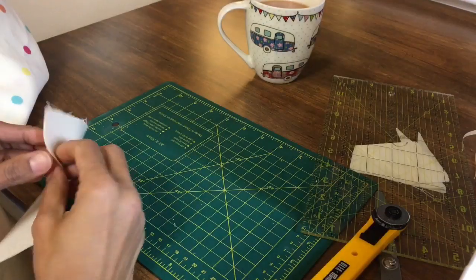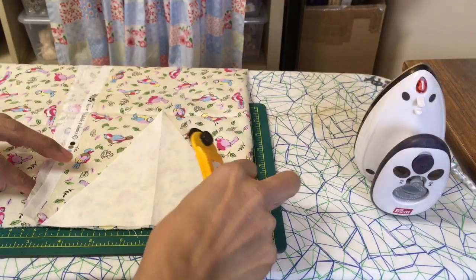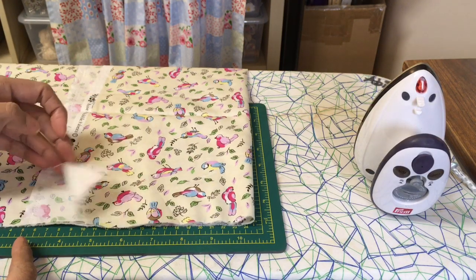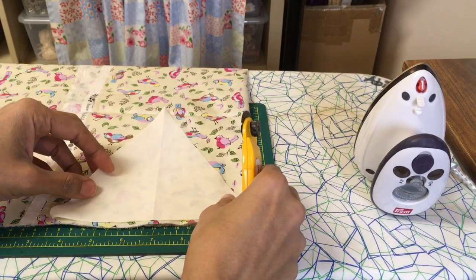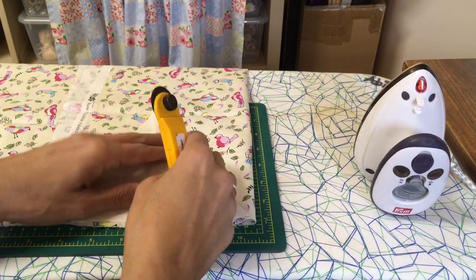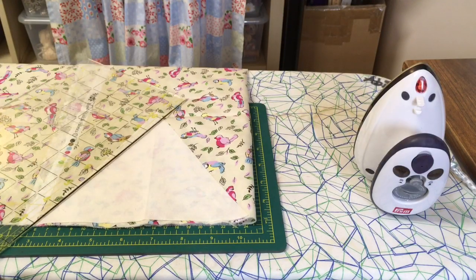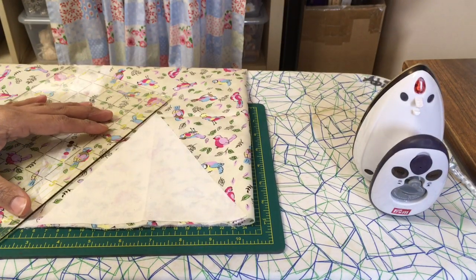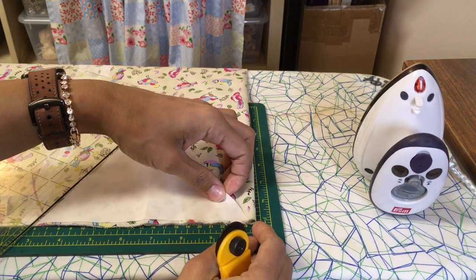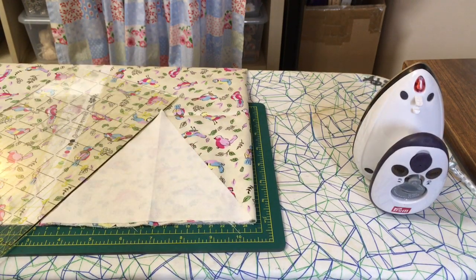So I've got one, two, three, four layers there, and I'm going to do four in the birds. Lay that on there. Because the birds go a certain way, I've got to make sure — so if I put it right on the corner there, what you'll find is you'll get two triangles going that way.